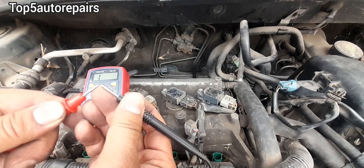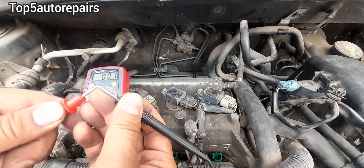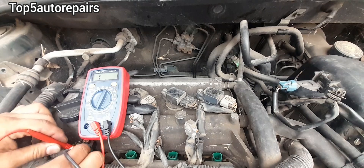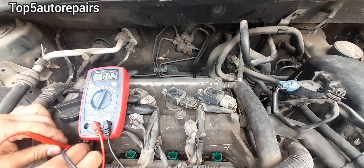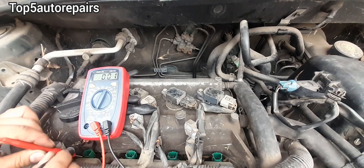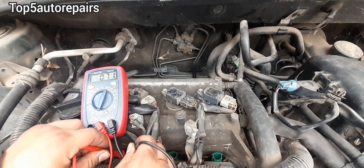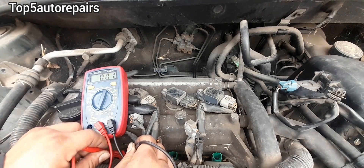Now take the multimeter probes and probe each connection on the fuel injector. You're going to take the average reading of each fuel injector. Make sure to write down each fuel injector reading.